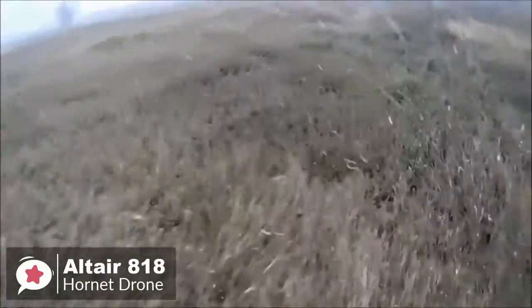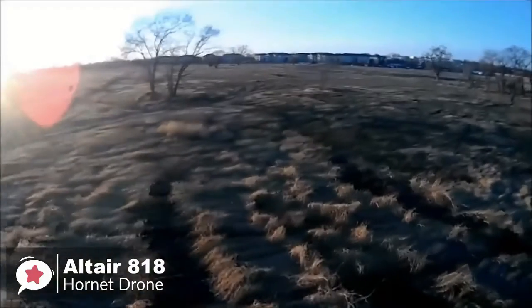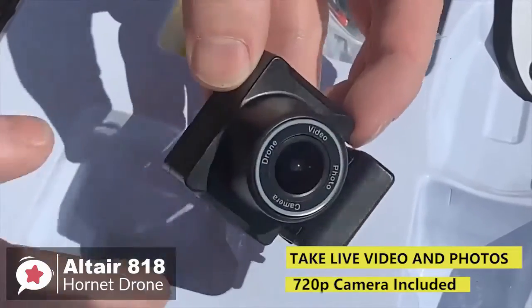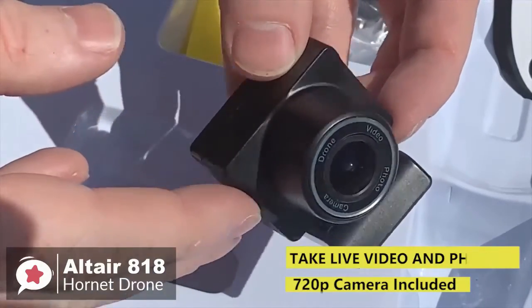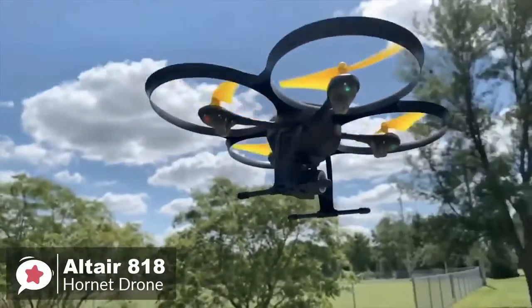Once you're up in the air, you can create your custom route via the smartphone app and the drone will fly by itself. The camera comes pre-installed — it's a 120-degree wide-angle 720p HD camera with a rubber damper mount, which ensures your photos or videos won't be blurry or shaky.